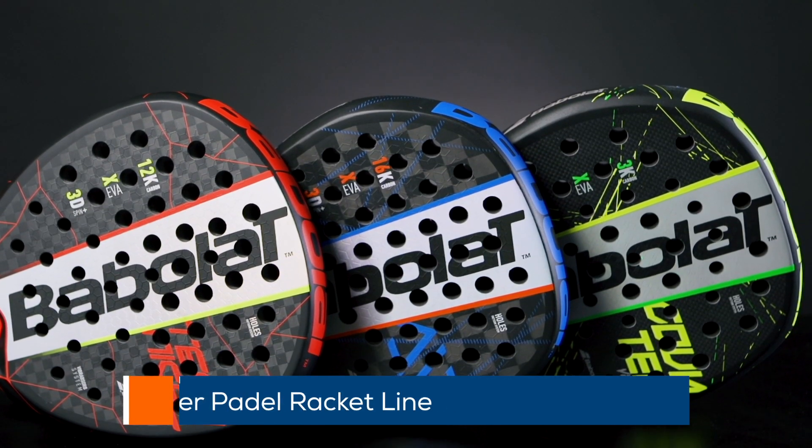Hi, I'm Julie from Tennis Fures Europe and I'm here with you today to make you discover the Babolat Viper Racquet Paddle line.